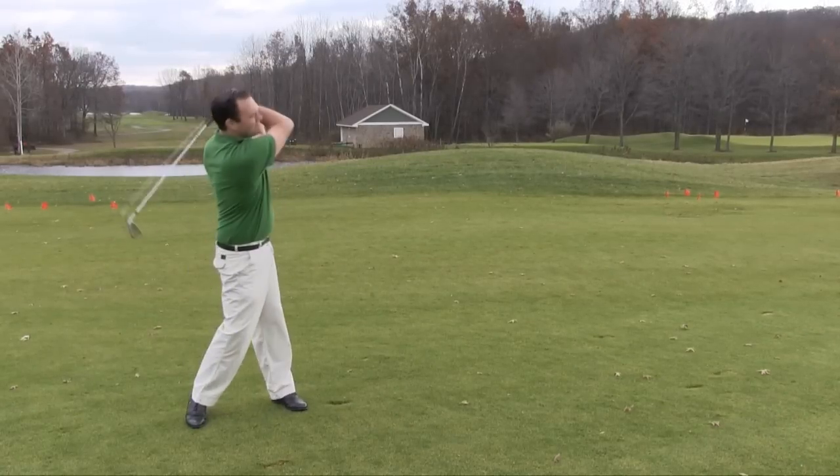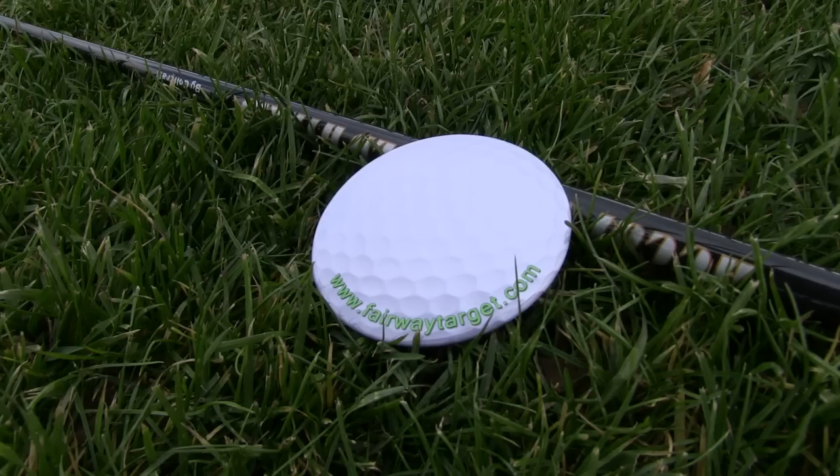Have you ever hit a straight shot but landed off the fairway? Had the correct distance but ended up left or right of the green? Ever found it difficult to aim your shot correctly? The fairway target can help.